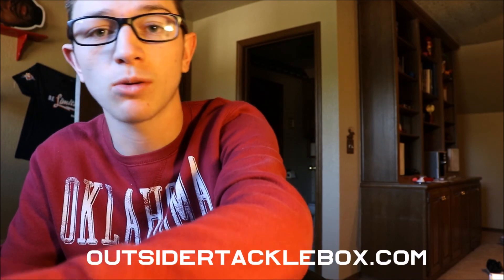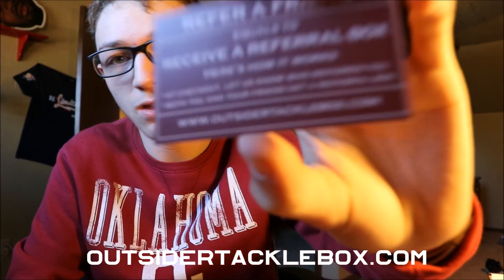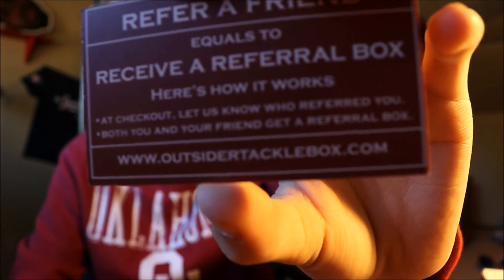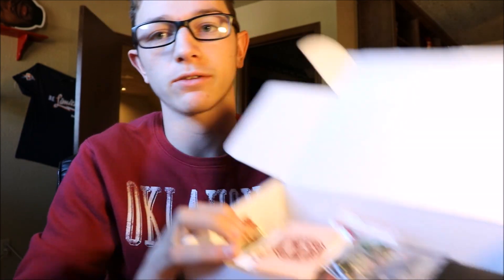I think you guys should go check them out at OutsiderTackleBox.com. Remember, you and your friend can each get one free for every friend you refer to Outsider Tackle Box. And as you can see, they're definitely worth it. I think I'm going to continue to subscribe to this company — that's a great looking box right here, guys.